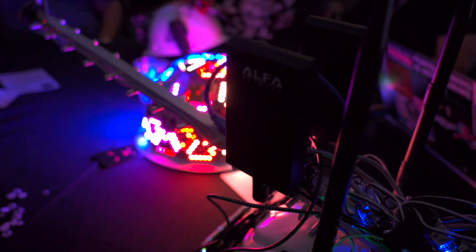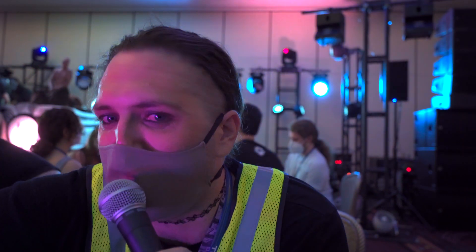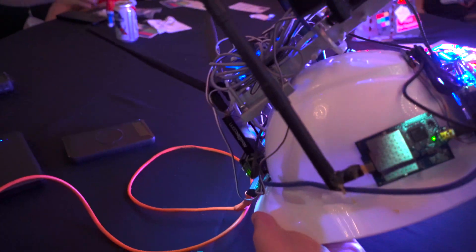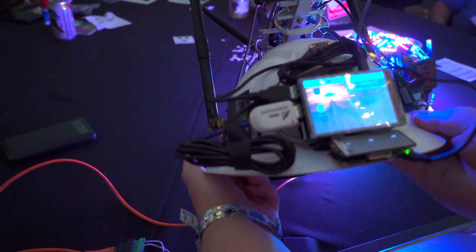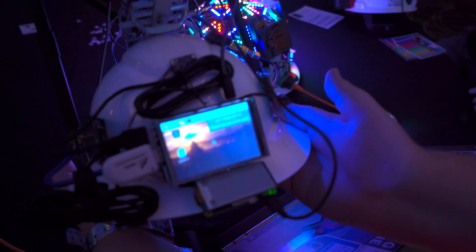At some point it becomes more of a performative art project than a serious RF analysis platform. There's also another Raspberry Pi Zero W down in the front with an e-ink display, and if my internet was working better, it should be displaying my real-time live wigle.net score. But somebody is doing creepy things to the Wi-Fi here, so it's not able to get to the internet right now, unfortunately.